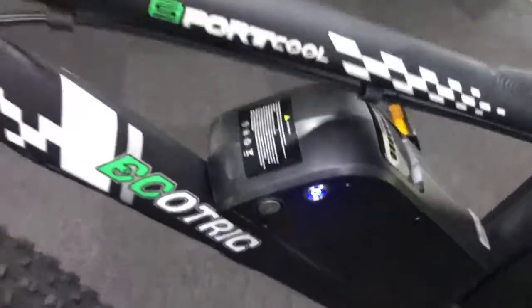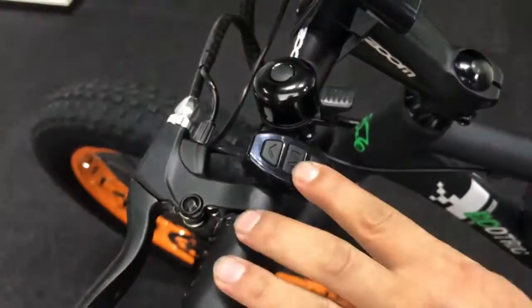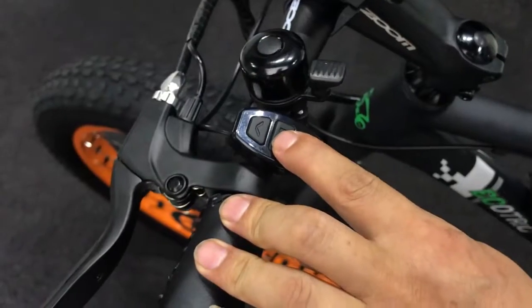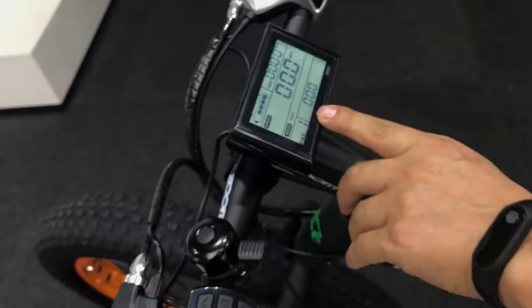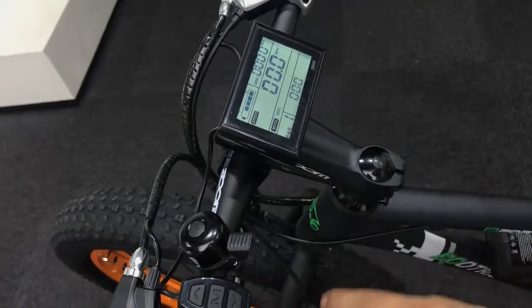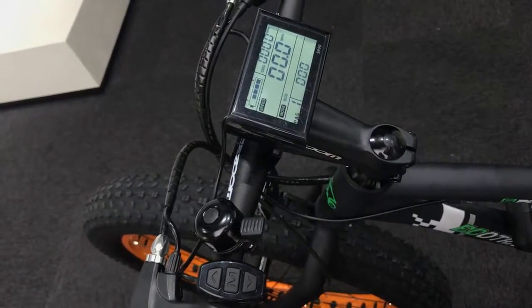After the power button is turned on and the light is on, you press the middle button for at least three seconds, and then your display will be turned on successfully.